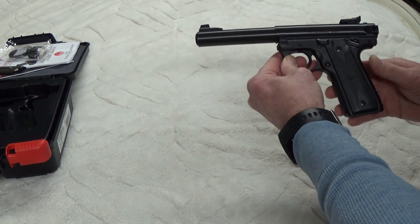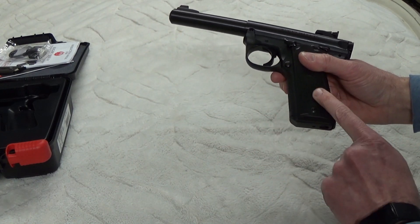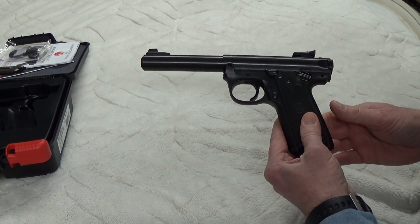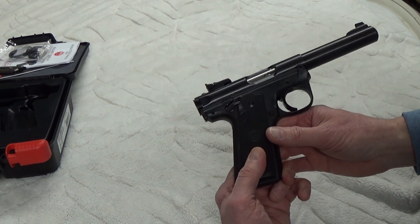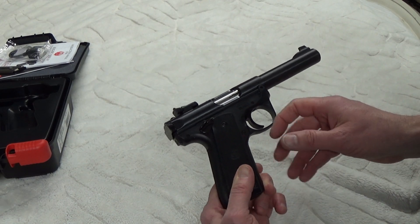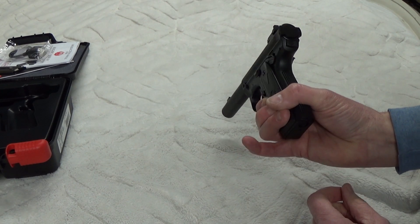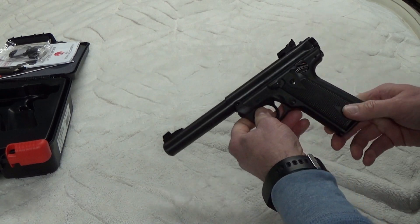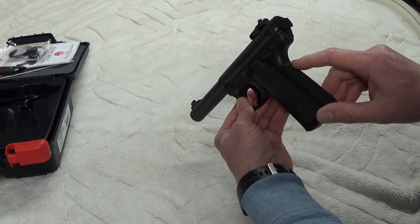It is the 22/45, so it has a grip size and shape that mimics a 45. It's got an ambidextrous safety, a bull barrel, and pretty plain sights — there's no fiber optic or markings or anything on them. Since it's a Mark 4, it has the one-button takedown.